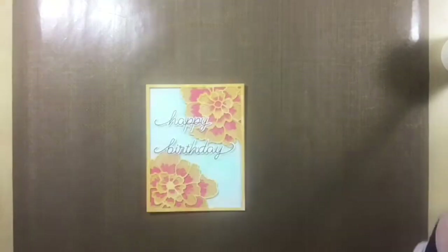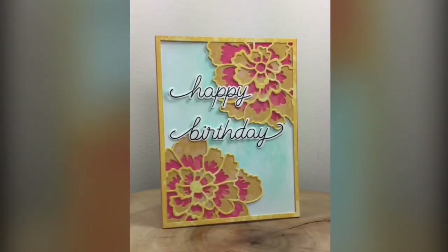Now the card is done and today I hope I inspired you to make something beautiful. Thanks for joining me.